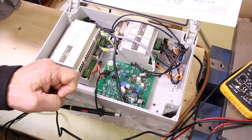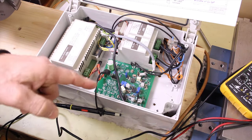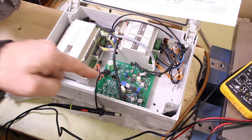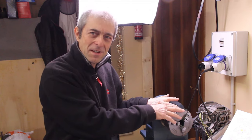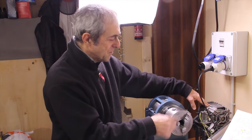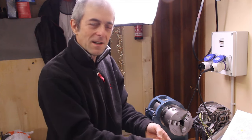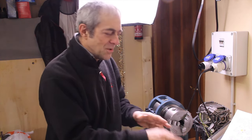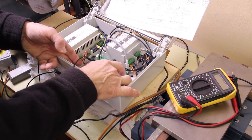You have a faulty contact in the board and you have to find out where it is. Welcome back - this is an episode about electronics. Here I have the lathe that I'm making, and it has a problem because the motor that makes the spindle spin just starts and stops. The control board that controls the motor just makes it start and stop.